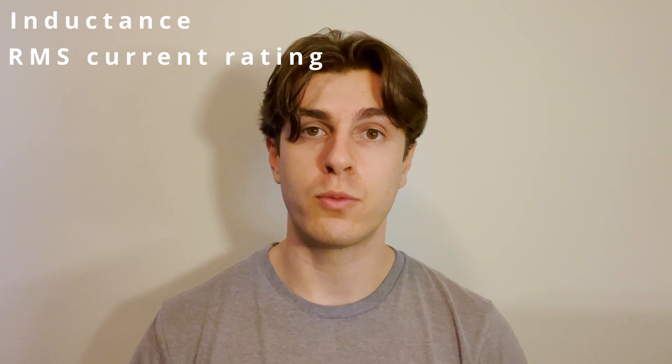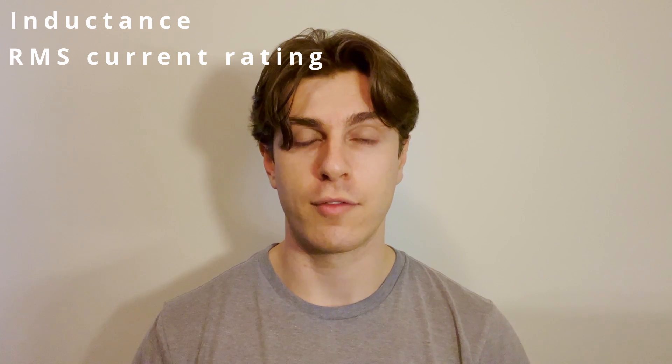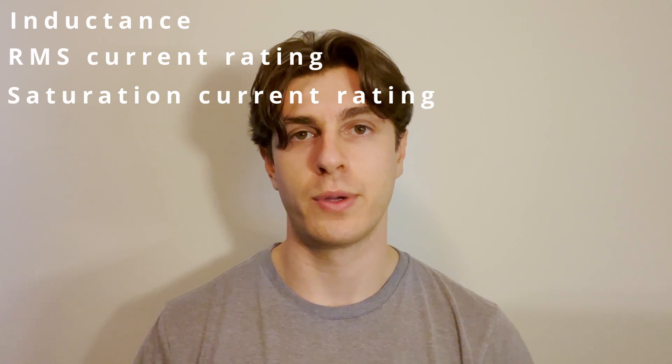Another important concept is that inductors can store energy in their magnetic field, which we'll see come into play in the circuit simulations later in this video. Key inductor parameters include the inductance value — essentially a measure of how strongly it resists changes in current — your RMS current rating, which is the average current the inductor can handle, and the saturation current rating, which is the point at which the inductor stops acting as an inductor and should never be exceeded in your application.